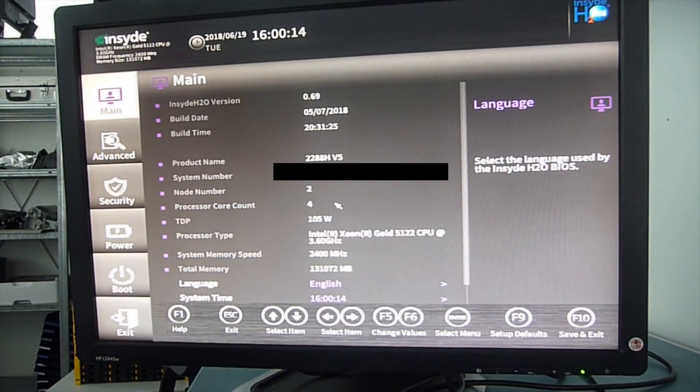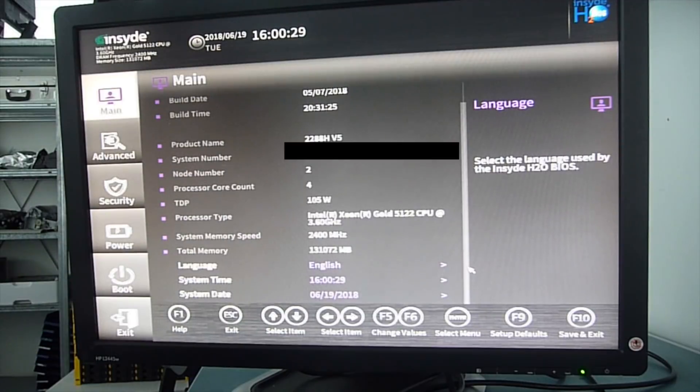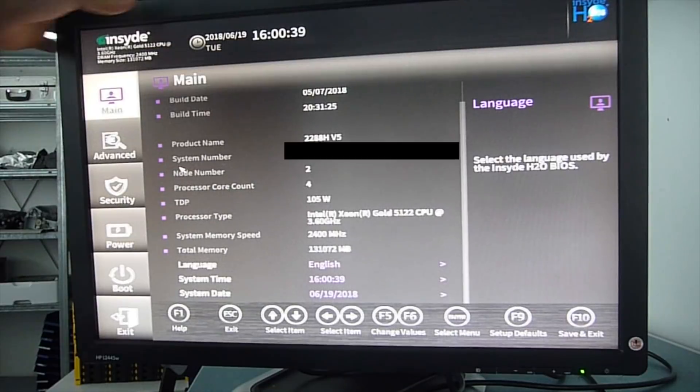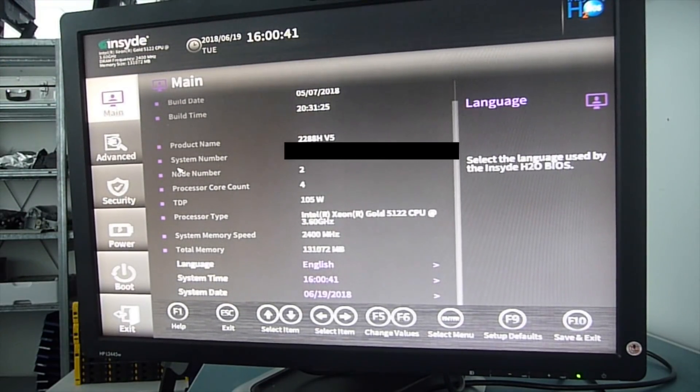Finally we got into the BIOS setup. Main information: CPU type, amount of RAM, RAM speed, language — everything. It's a nice looking setup and it has all the usual features you normally find on servers or modern PCs.